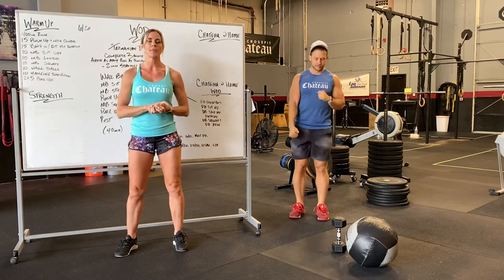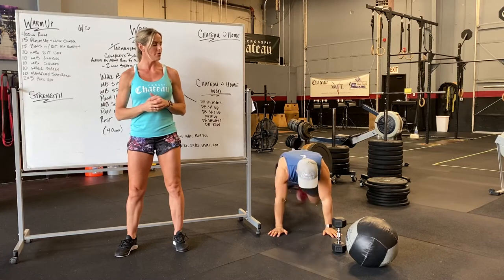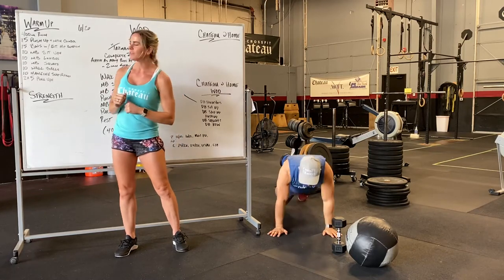Next we're going to do 15 pushups with a mountain climber. We're going to do a full pushup, hands outside our chest, going into a mountain climber — times 15.